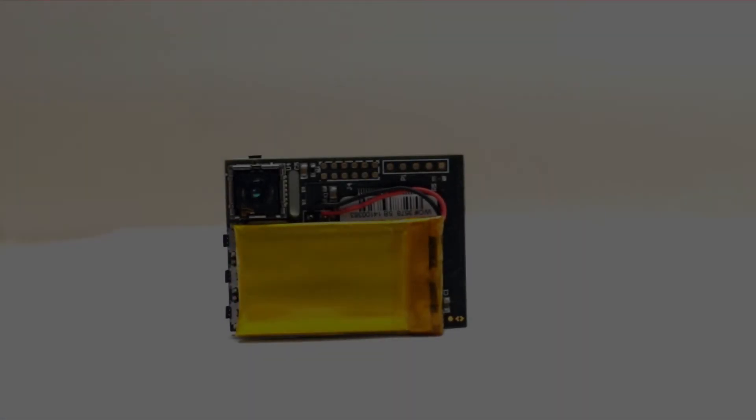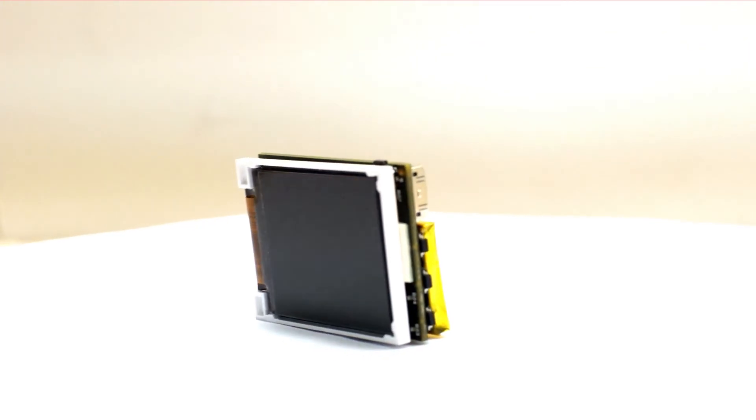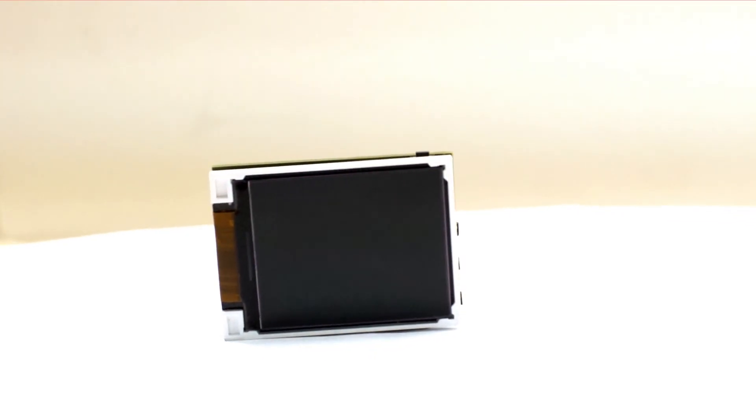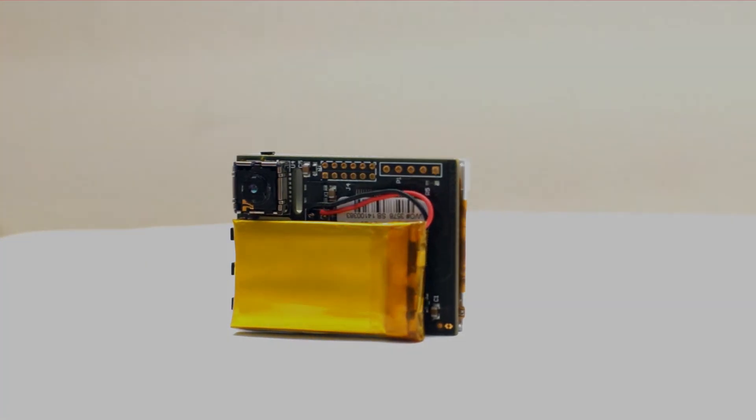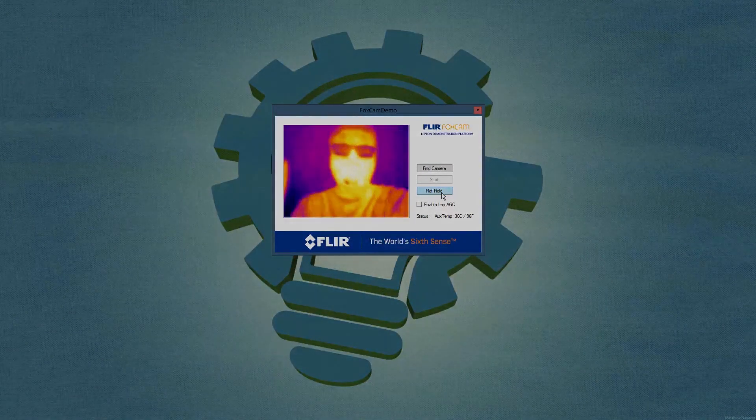This FLIR PocketCam is exclusively available in single quantities with and without the Lepton Thermal Imager. It is a great platform to evaluate various Leptons in a small portable form factor. Available now at GroupGets.com. That's it for this video.